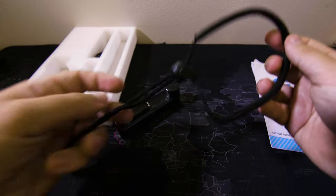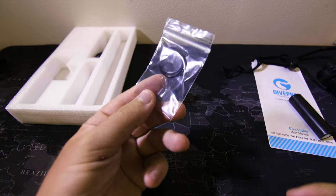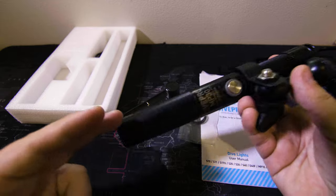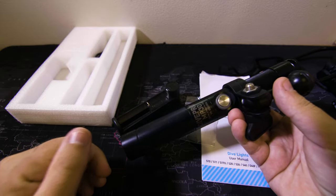Finally, it comes with a few other attachments: a wristband, some spare O-rings, and a manual. The build quality is great and it's rated for depths up to 100 meters.